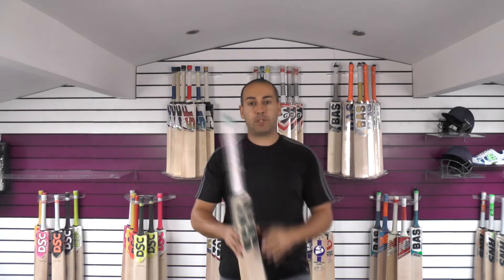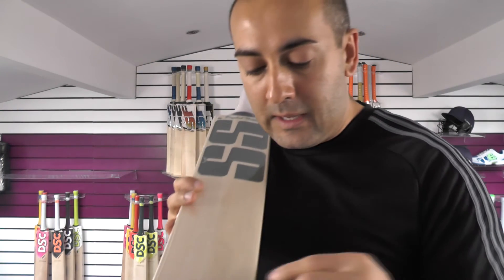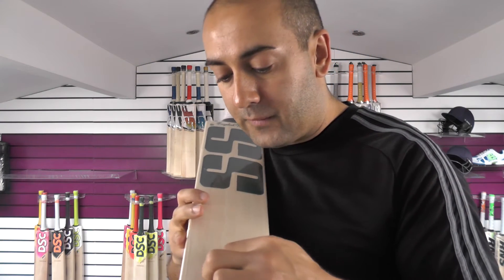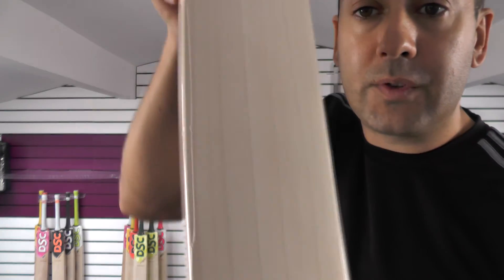Moving on to Bat number two. Again, lovely grains — nice, straight and even, nice and clean. You've got 7 grains on this one. A couple of slightly tighter ones just on the edge, but seven lovely looking grains and lovely clean willow.